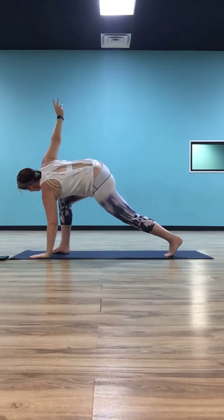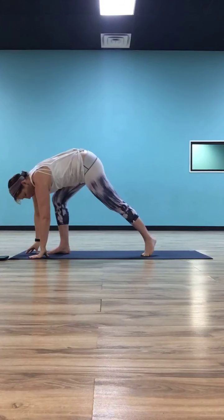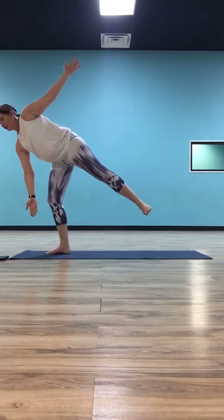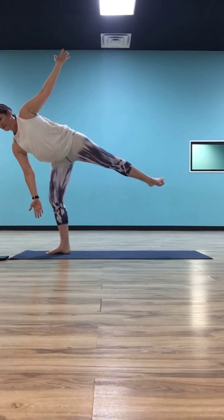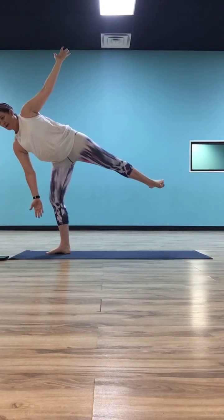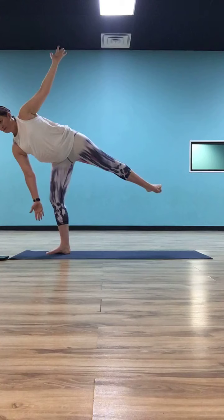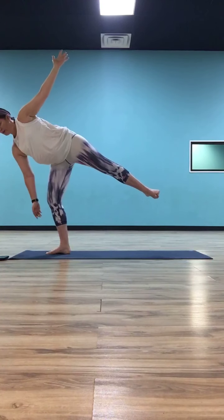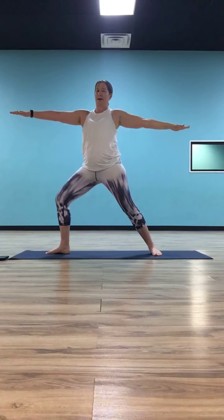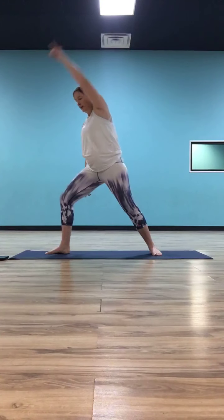Now we're going to untwist and balance. Drop your left hand down and bring it right inside your left toes. Push off with your right foot, straighten out your left leg, stack your hips, and open your right hand up to the sky — half moon on the left side. Stack your hips, stack your shoulders, get everything facing the right edge of the mat. When you're ready to land, bend to the left knee, let the right foot lay along, and pull your torso up into warrior two.